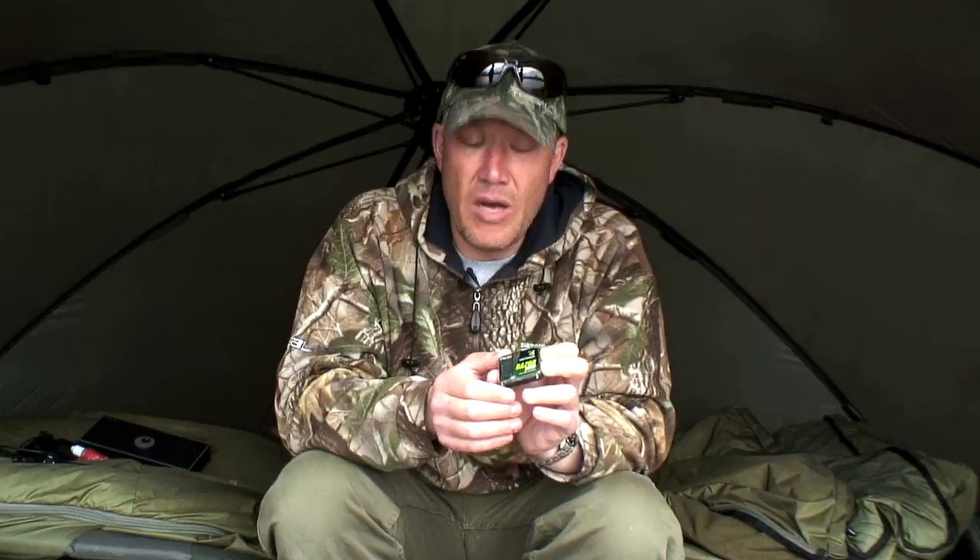We're just going to do a little section about the new Razor Point hooks coming from ACE this year. These hooks have been designed with DuraPoint technology, which basically means they've been chemically sharpened so that they are quite possibly the sharpest hooks out of the pocket on the market.